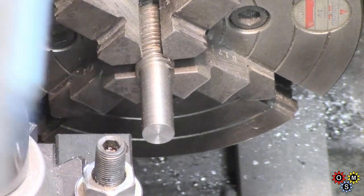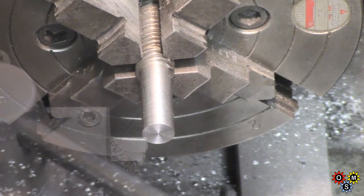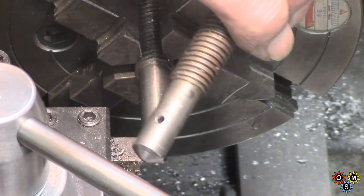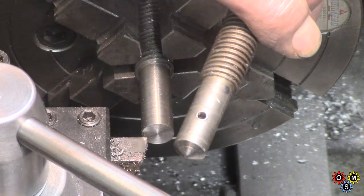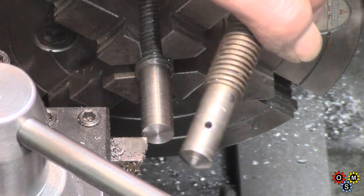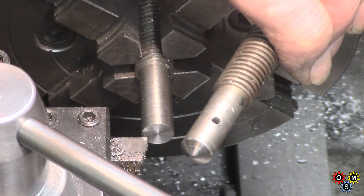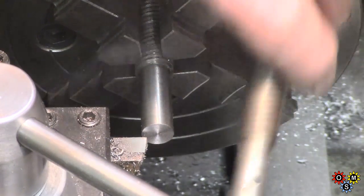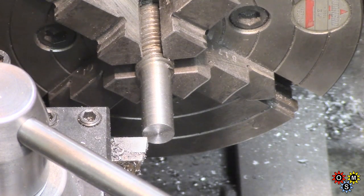I took that a bit slow because there's a bit of spring in that. I'll just set up to do the angle. Looking at the original — it's about a 60-degree taper, not the included angle. So I'll just run some of that on. This is what bears the load on the jaw that's being driven, so I think that'll be adequate.